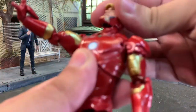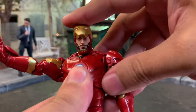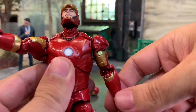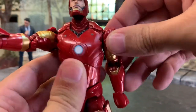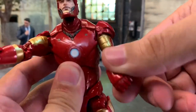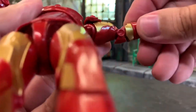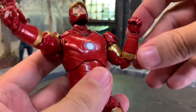As far as articulation goes: the neck has fantastic rotation - enough to do a flight pose. The shoulders extend out and rotate, sitting on a little flap that rotates with the arm as necessary. You've got a bicep cut and double-jointed elbows. The fisted hands do have a hinge.